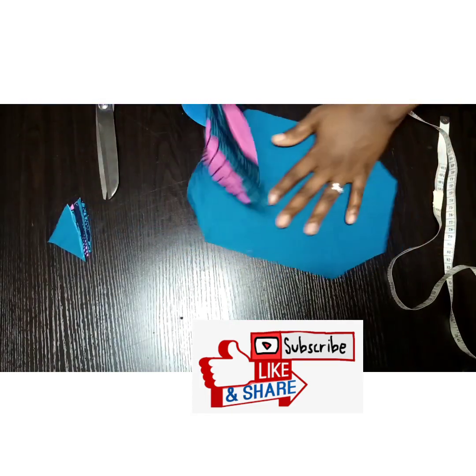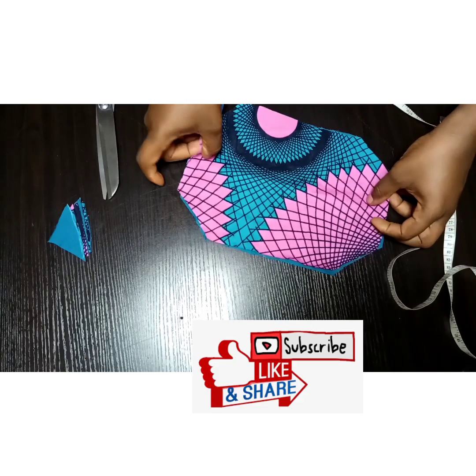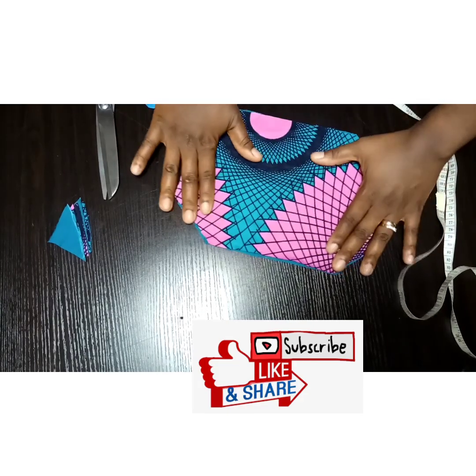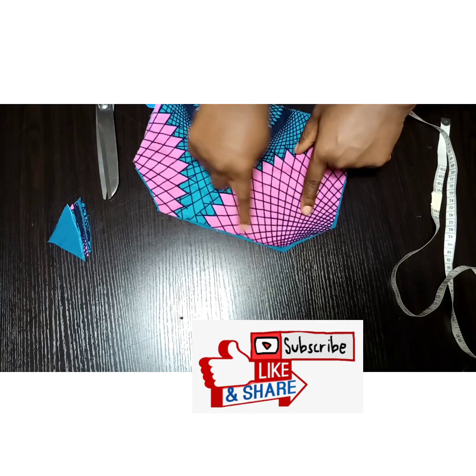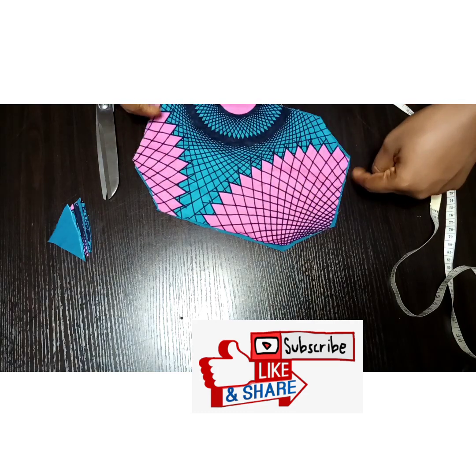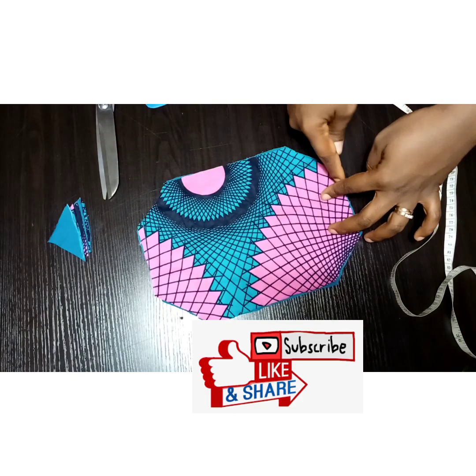I've done the same thing to the lining at once. Now we're going to take this to the sewing machine and sew using about half an inch from that point, stopping there — we'll be leaving that area open so that we can turn out the fabric.